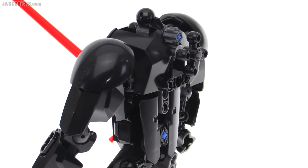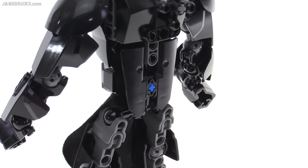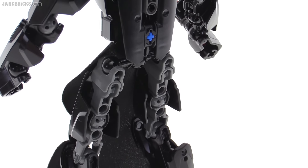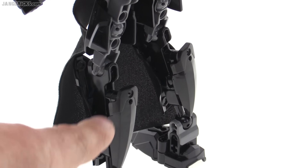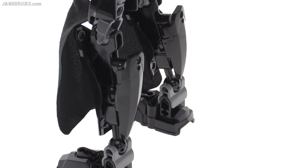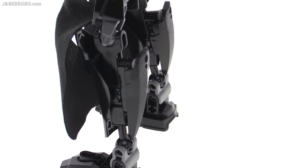that LEGO has been doing for a number of years now, they would add more different styles of bones and different styles of armor and add-on pieces. But this is fundamentally different in changing the way that things are built. Down below and with the arms as well, the build is much more traditional and standard, using the same sort of design as the first Star Wars buildable action figures, with the large spike pieces for the calves.